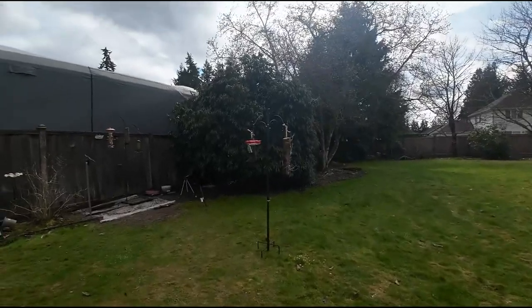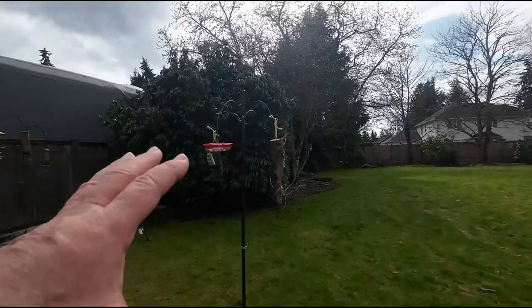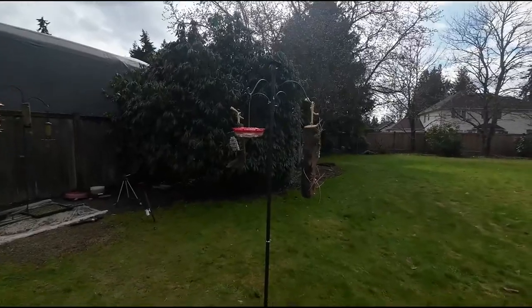Here's how I've set up the bird feeder stand. So far I've put a suet log, some more suet, and a hummingbird feeder, which the hummingbirds are already checking out.